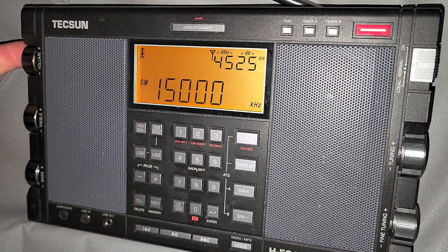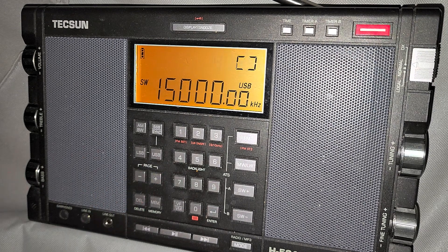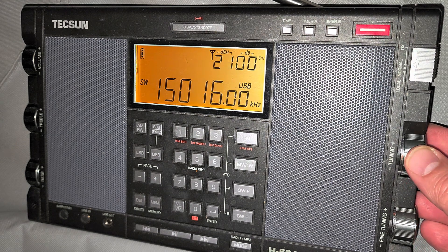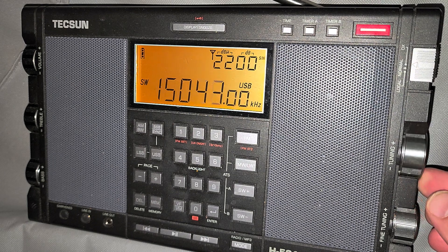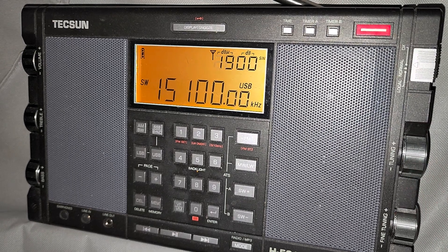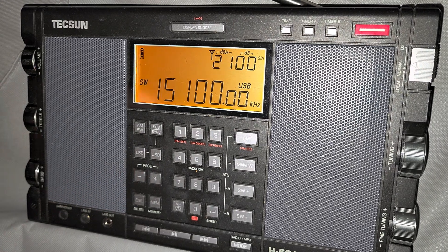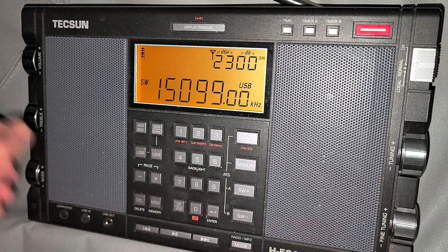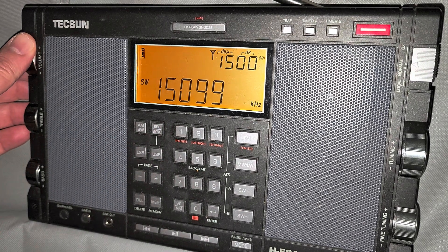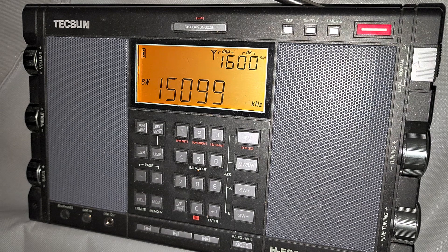So now we're entering the 19 meter band. I'm going to tune the first part in upper sideband to see what's on, because there are some utilities there. When you tune the 19 meter band and you're not sure what's on, you can stay in sideband — if you notice, you can hear a carrier. That tells me that on 15100 there's a station, and if I were not on sideband I could easily miss that very weak station. Using single sideband definitely helps in tracking down very, very weak signals.